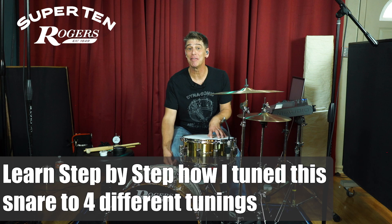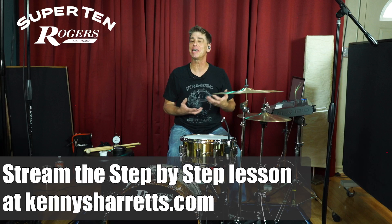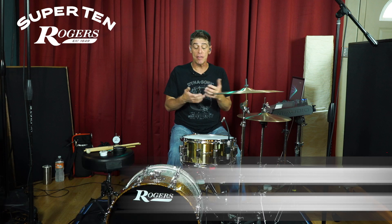I just got a six and a half inch by 14 inch version of the Super 10 and I'm super excited because it kind of rounds out my snare collection. It gives me all the sounds I need for all the music I play, for all the artists I play for, and all the studio sessions I do, but using only my Rogers snare collection.